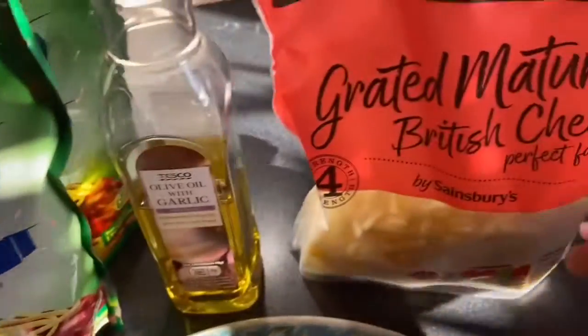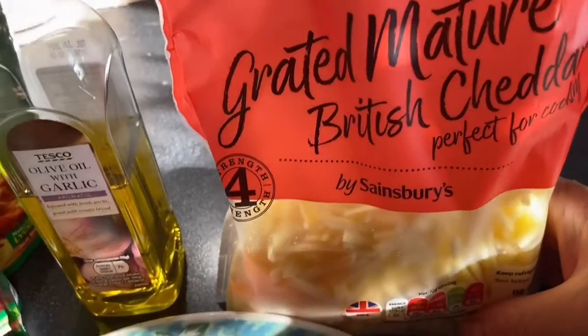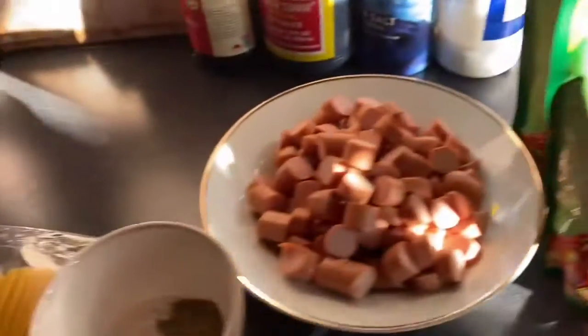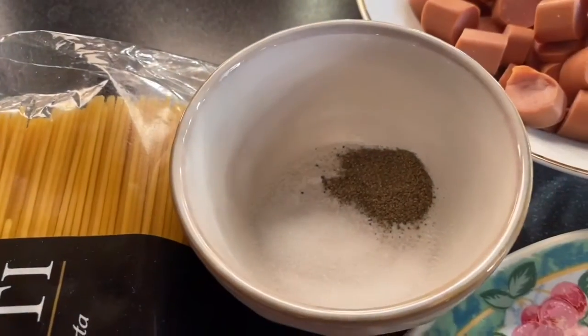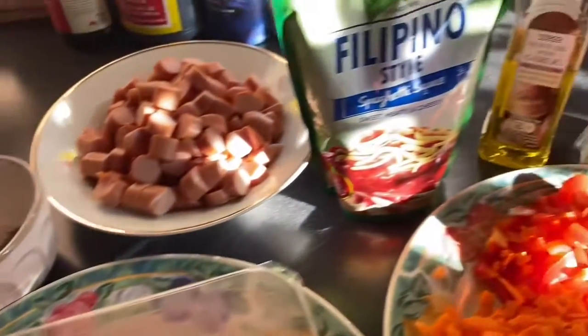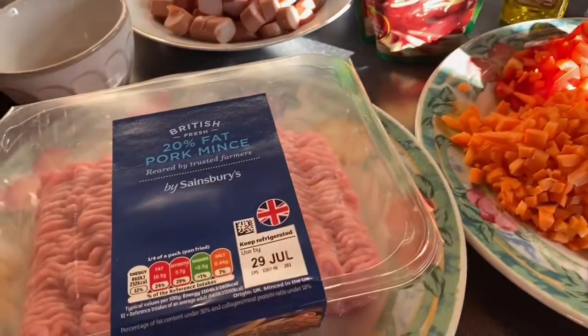We also have grated cheese, oil, and salt and pepper to taste. So these are all the ingredients that we need for our cooking today.